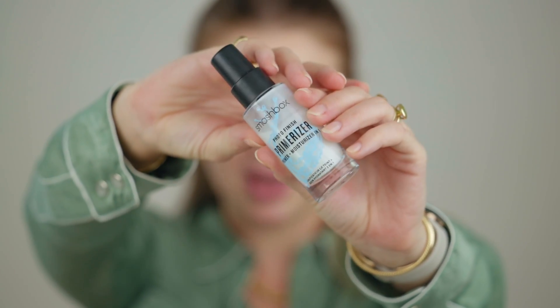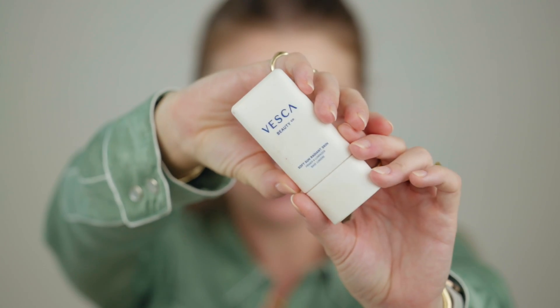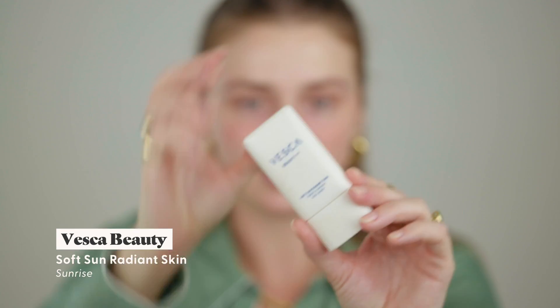Let's dive into the base. I'm starting off with the Smashbox Primerizer. There are a few hydrating bases I love and always have on rotation. When you put the Primerizer back on it's just like, oh yeah, one of those products where you're like 'why did I ever stop?' It's just a tall cool drink of water — that's going to be my hydration layer.